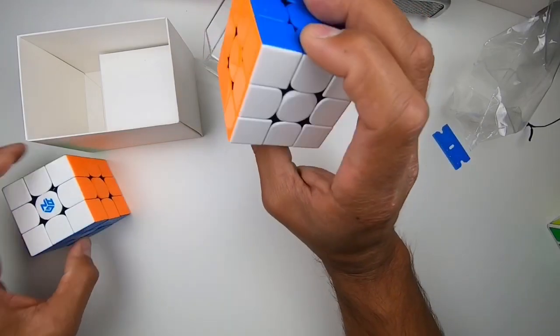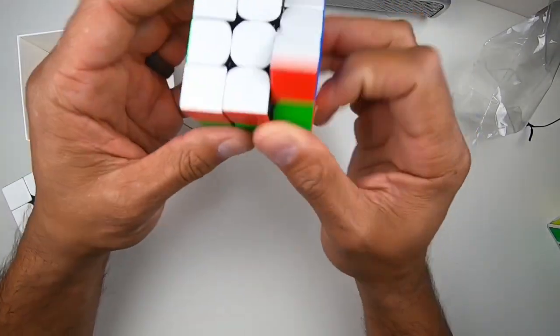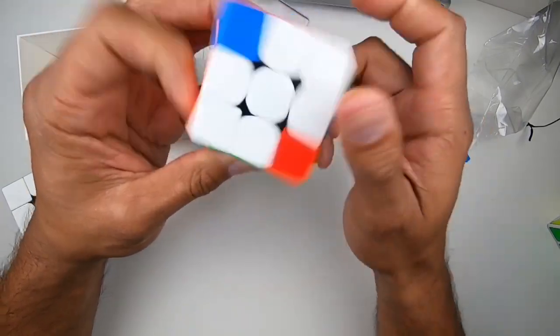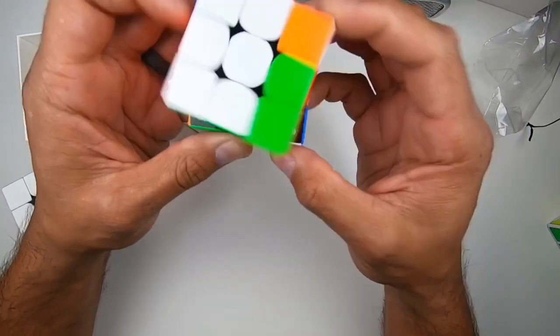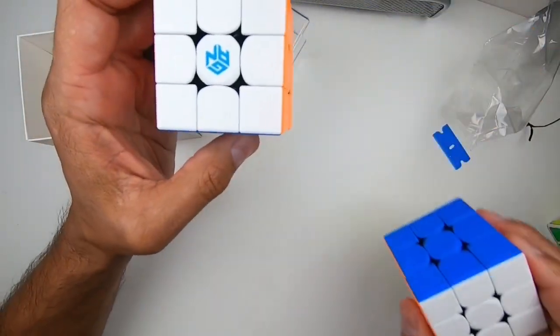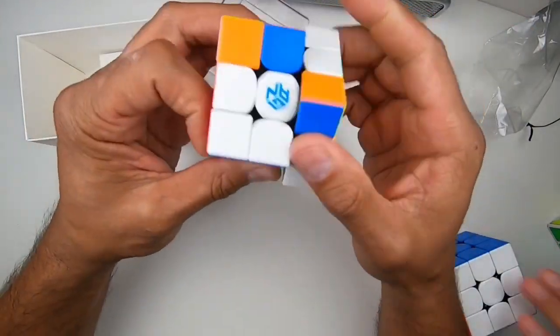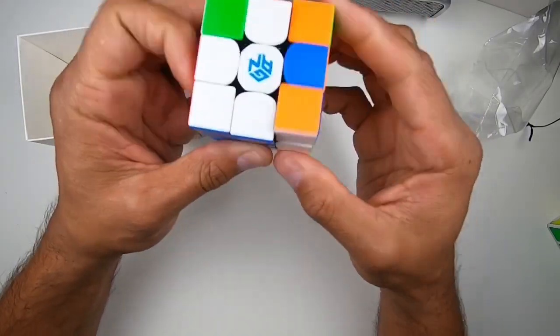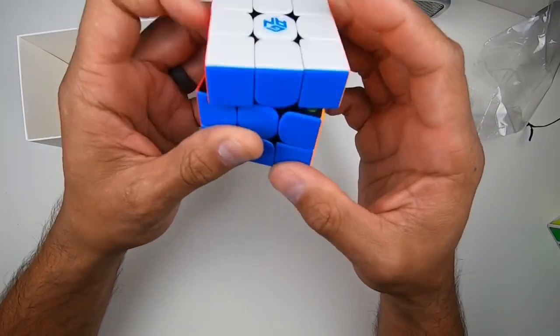My love for GAN was the X model. I understand those are hard to come by now, and Cubing Tube does not want to let go of his. So we are going to go with the M. Definitely feel a difference in weight — this is lighter, but still feels good in the hand.